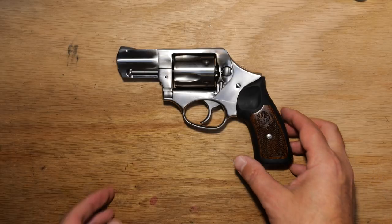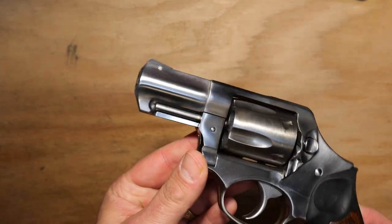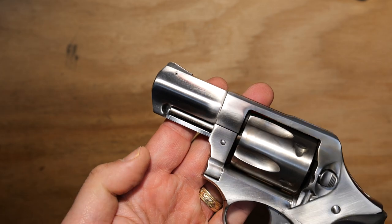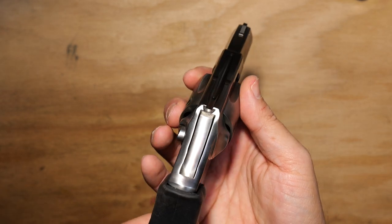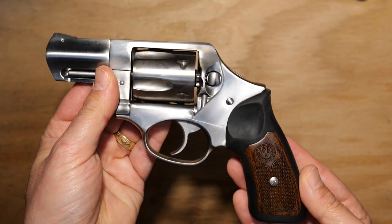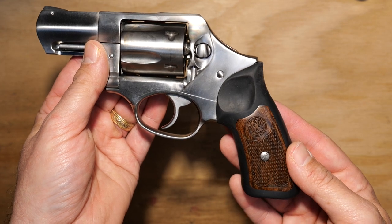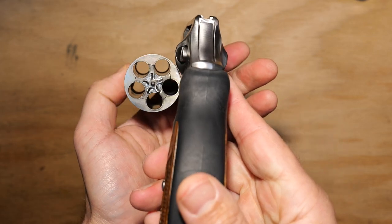Welcome back. Today we've got the Ruger SP101 on the table — this is the two-and-a-quarter inch barreled version. As you can see, stainless steel, really nice looking piece. It's got the spurless hammer, so this is model number 5720, and it's in 357, which means it can shoot 38 Special or 357. For a stainless steel revolver it's really not that heavy — it comes in at 25 ounces, with a 1-in-16 right-hand twist, and packs five in the chamber.